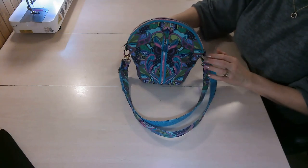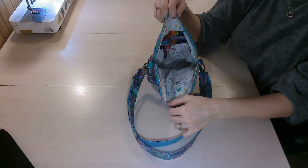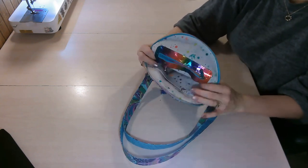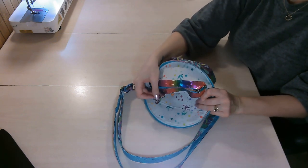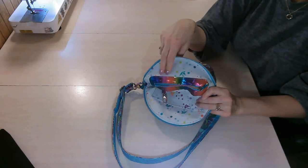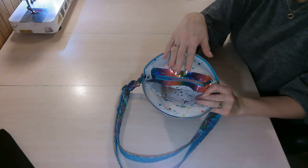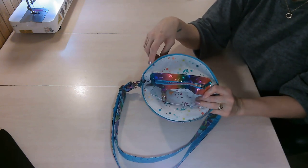When we open the bag, the zipper goes from one side to the other, which helps it open nice and wide — it almost looks like a mouth. Inside, we have a zipper pocket with an overlay that has the key minder attached, with a swivel hook to clip keys to. There are two options in this pattern for installing the zipper pocket: one with the overlay, or one sewn directly into your lining with the key minder attached to the lining.